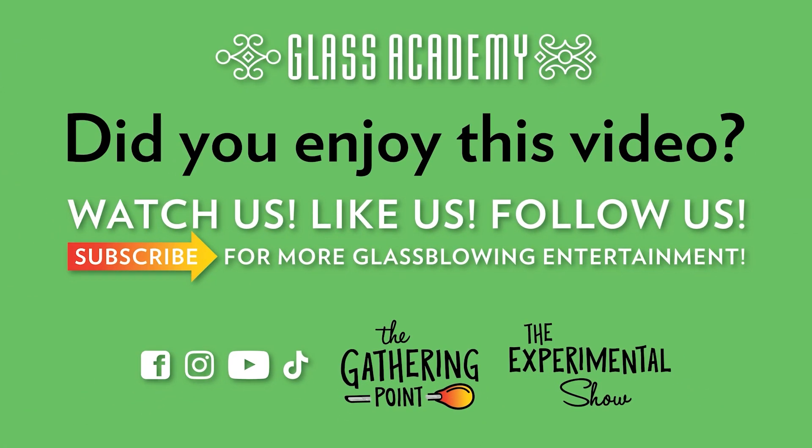Thanks so much for watching everyone. This was the Glass Academy — you are watching Experimental Show number 88. Please visit our YouTube channel as there are many more exciting shows to follow. If you like this video, go ahead and subscribe to our channel — it doesn't cost anything and it's free, so why not. Have a great day!